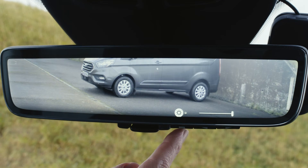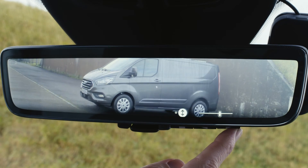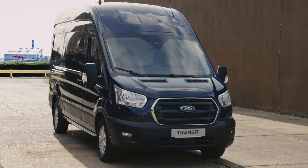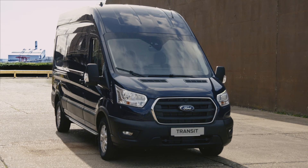If you're interested in finding out more or having the full display interior mirror fitted to your vehicle, visit Ford Accessories or contact your local Ford dealer. Thank you for watching and we'll see you in the next How It Works video.